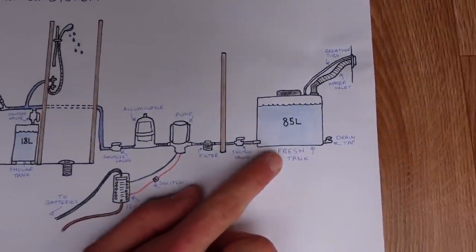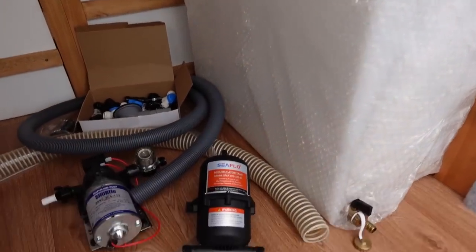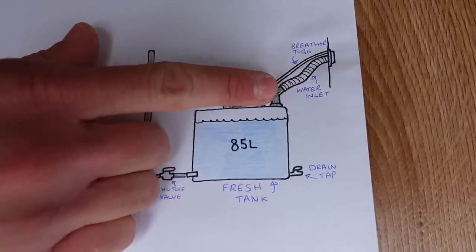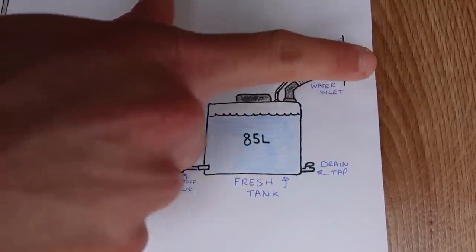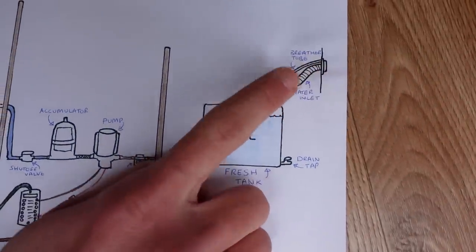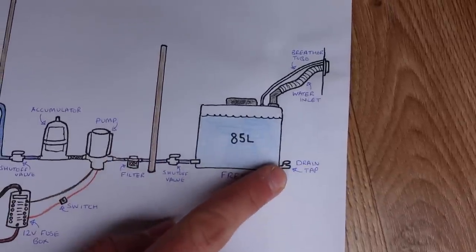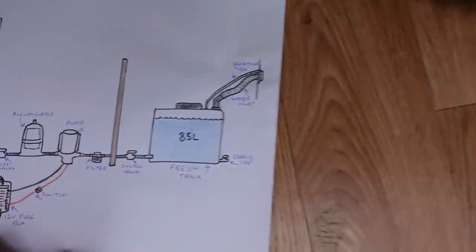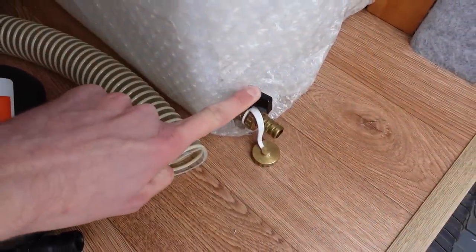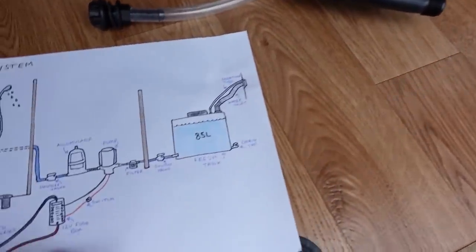The cold water supply starts at the 85-litre water tank. It gets filled up with fresh water through a big inlet tube via a hose. There's a breather tube so that as you're filling the tank, displaced air can go somewhere — which is important for both filling and draining. There's also a little drain tap on the bottom of the tank, which we'd use if we ever needed to drain it down, for example to prevent freezing in winter.